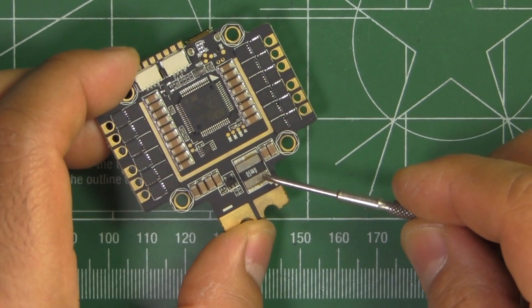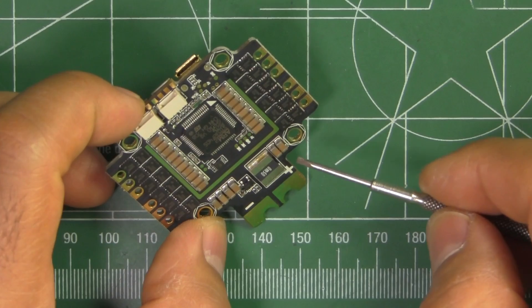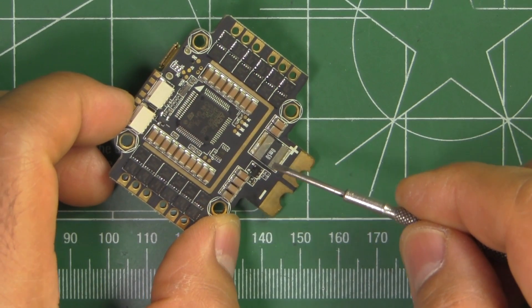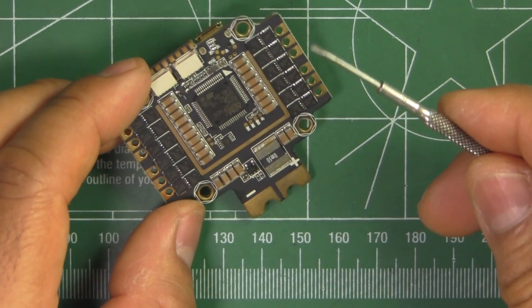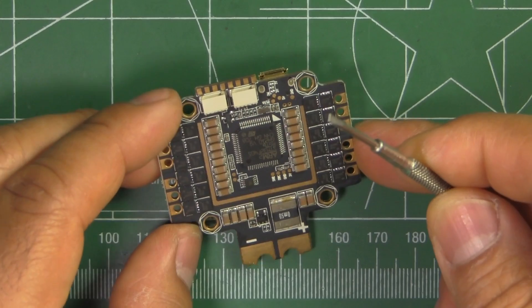It's also got that shunt resistor — so that's a current sensor. It's going to be able to read actual current, rather than the software-based current sensor that's in Betaflight, which you could also use if you prefer that instead.